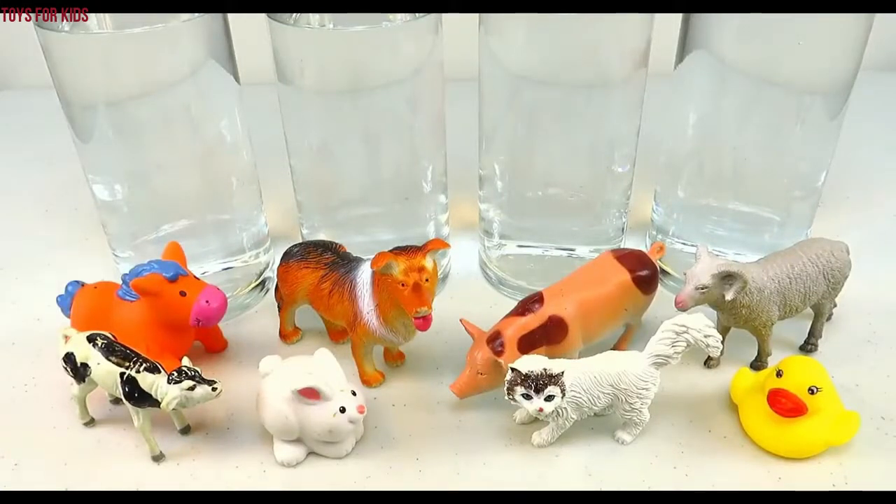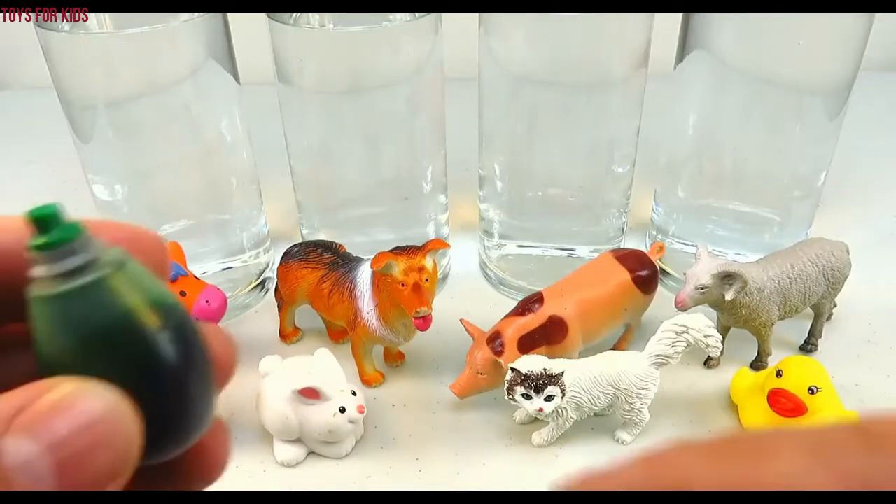Hello kids! Today we're going to learn colors with farm animals. Let's get started.